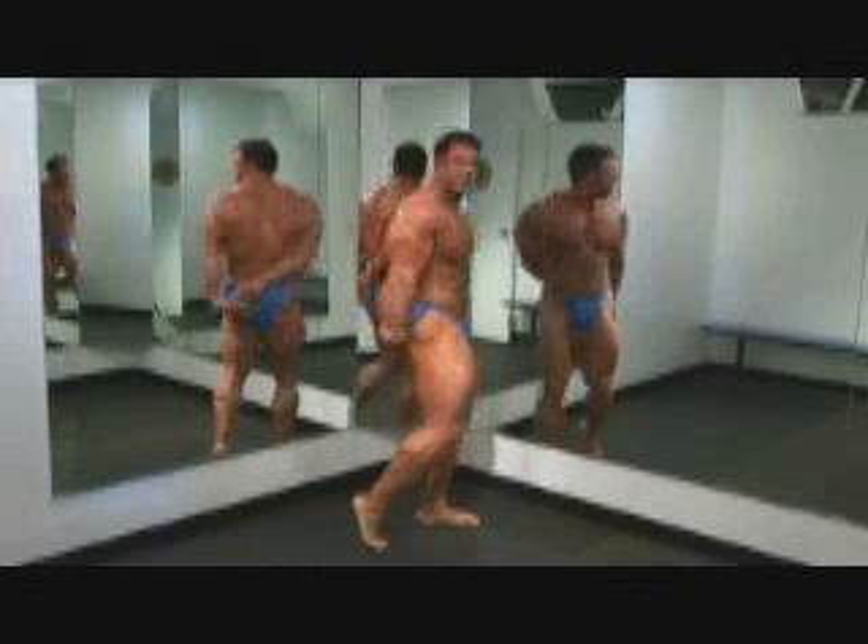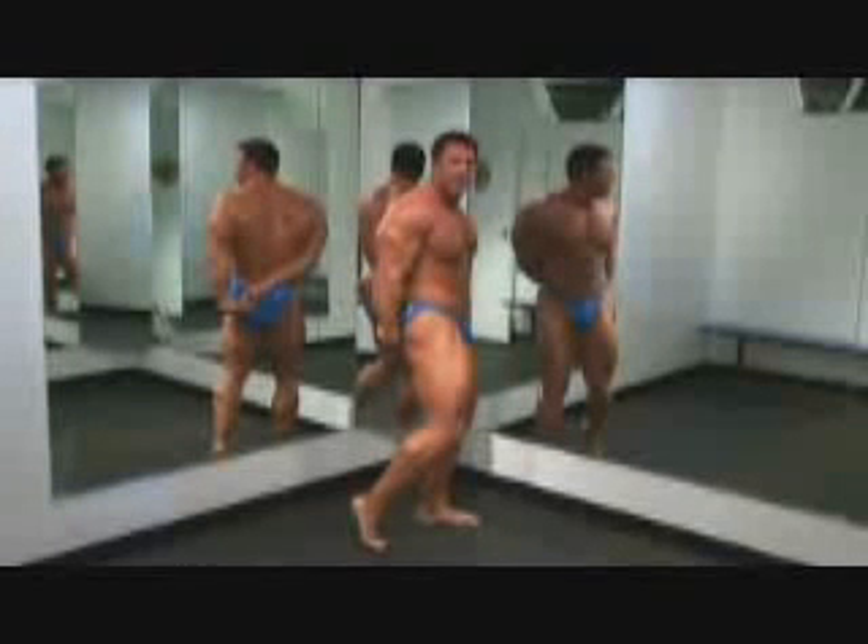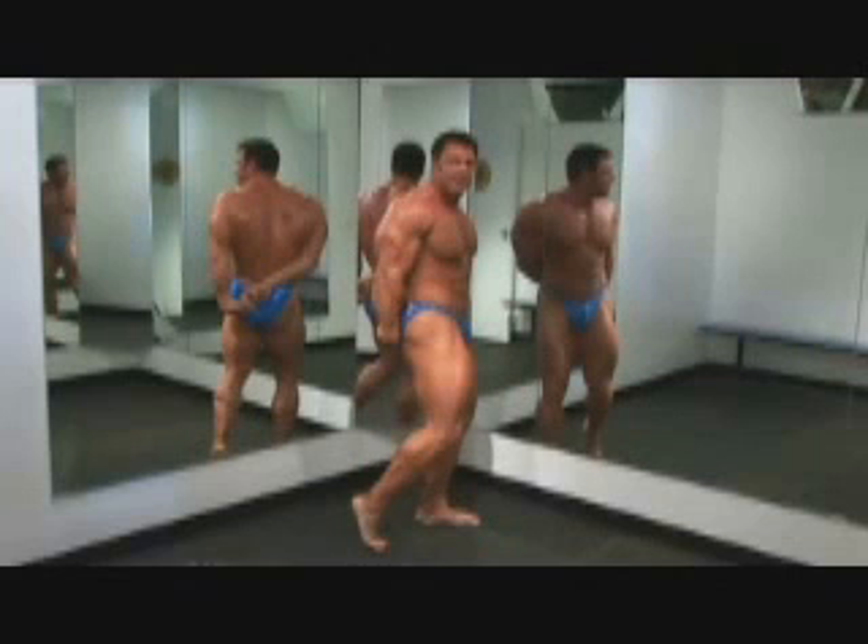You have to rotate around in order to show the judge what you've got. Just that little bit of a move — show the judge what you've got. They can only judge on what they can see. So don't be afraid to move your body back and forth a little bit, especially if you're on one side of the stage or the other. Always be aware of where the judges are.